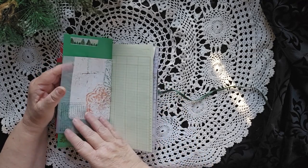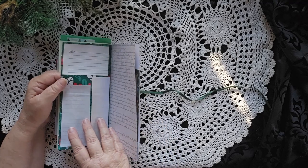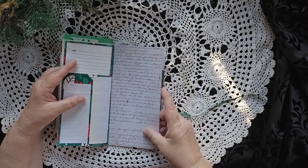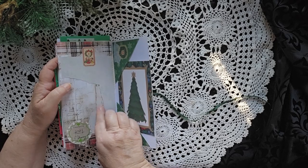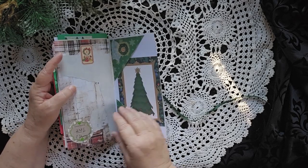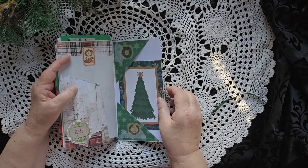A nice big Christmas tree. Some journaling spaces. And I thought about putting paper over the top, but I thought people can write over the top of that if they want, so I left it. I like that space for writing. There's also a little bit of a tuck space under there if you really wanted to, and then a place for a nice card over here.